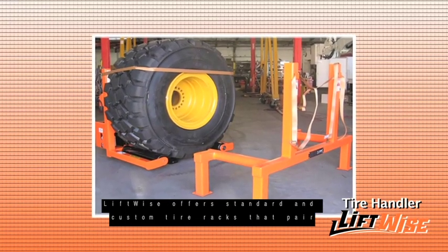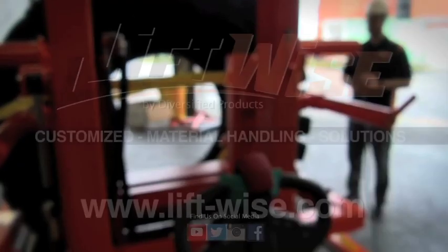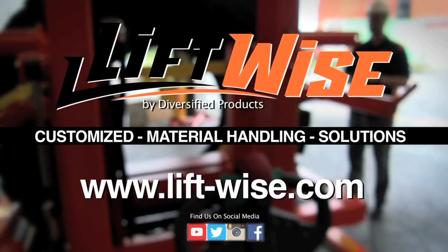Liftwise offers standard and custom tire racks that pair well with each of our tire handler models. Liftwise — customized material handling solutions.